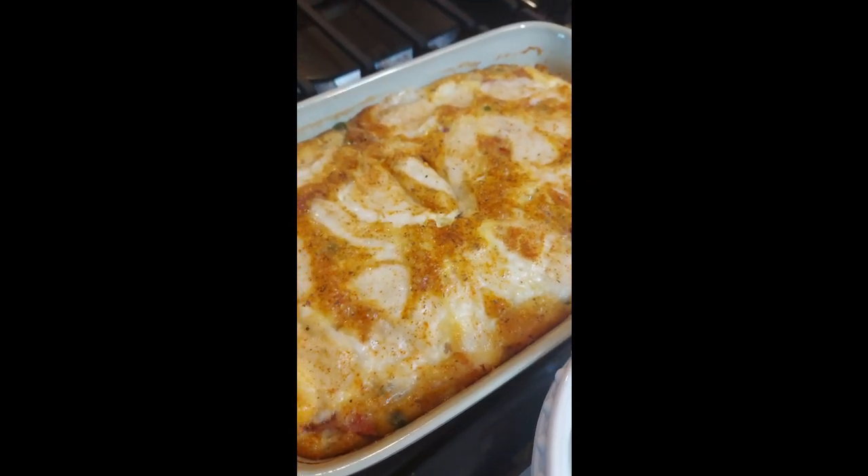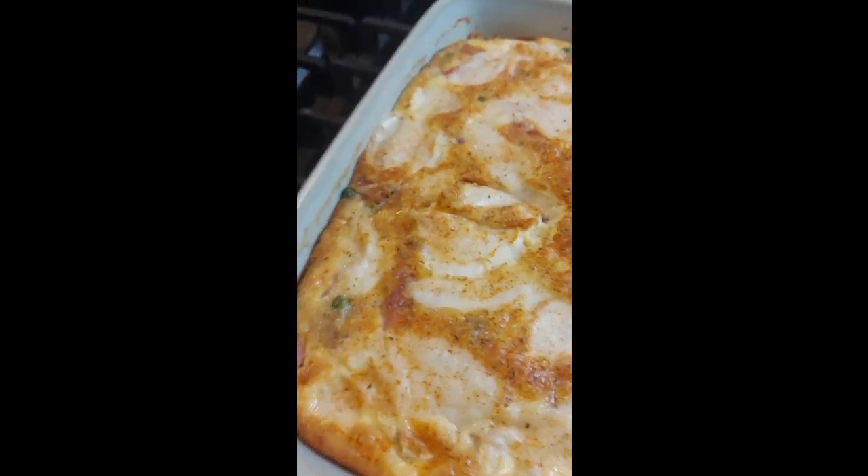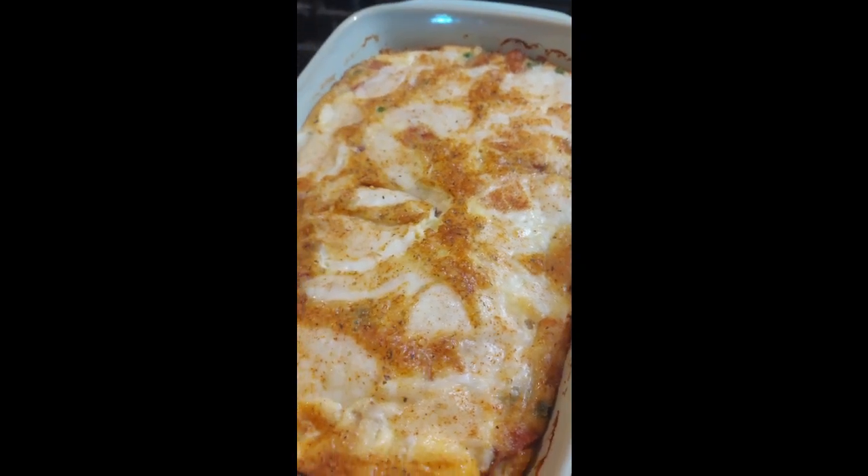Put the leftovers with the eggs in the oven and cooked it on a cool day — and you have yourself a frittata.